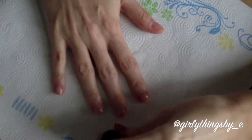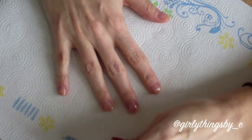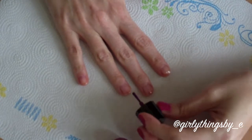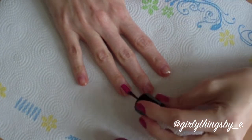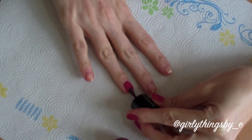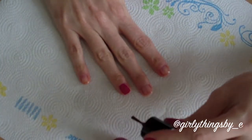Next hand. I'm definitely going to go slower on this hand because I am right-handed and I'm painting my nail with my left hand, so it can get a little tricky. Just go slow and you'll do a better job of not making a mess — at least that's been my experience.